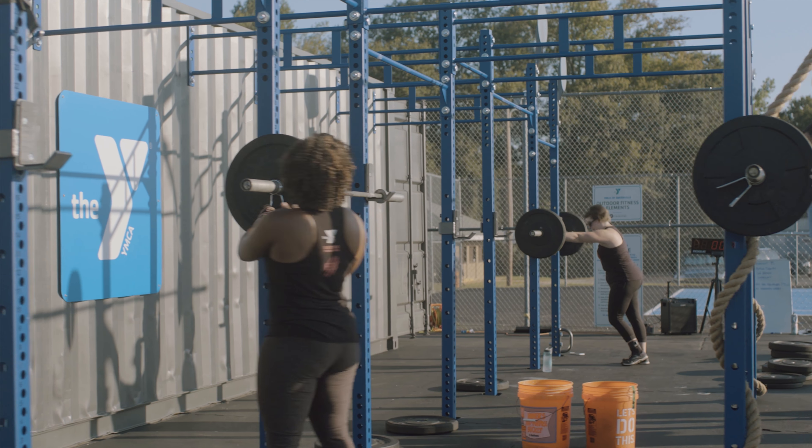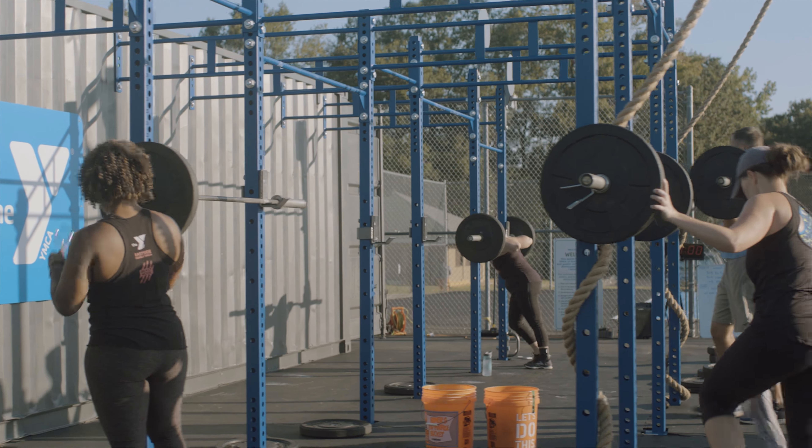We developed this about two and a half years ago. I had the idea — wouldn't it be cool if we had this fitness facility outside, with some squat racks connected to a container? That idea kind of spawned, and I thought about it and talked about it with some other wellness directors. They liked the idea, so I took their input and worked with it, and this is what we came up with.